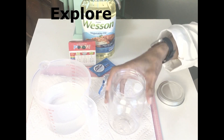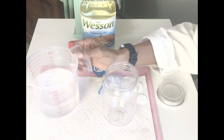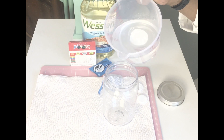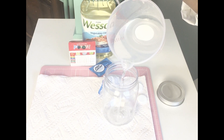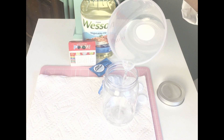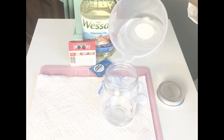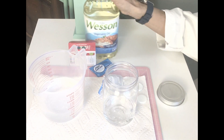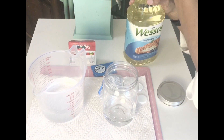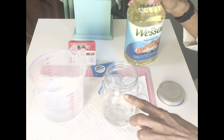All right, our first step: you're going to have your jar, and we're going to take our water and put in about a fourth of the jar. Now we're going to take our oil and pour it on top and fill it up to about right here.